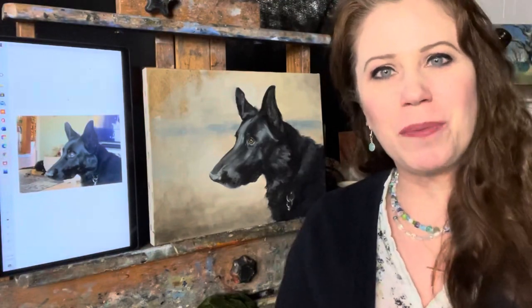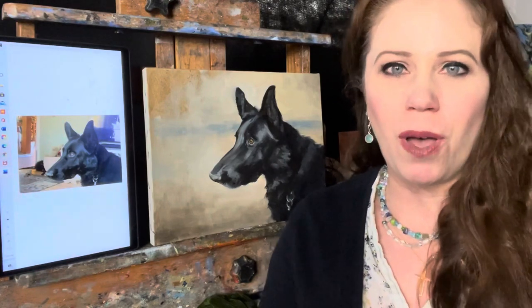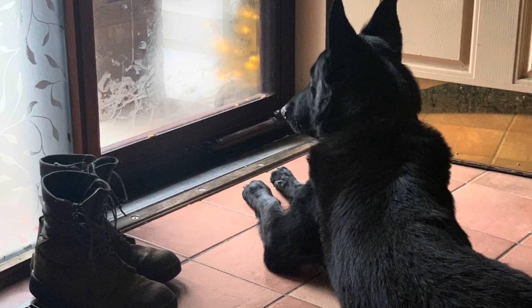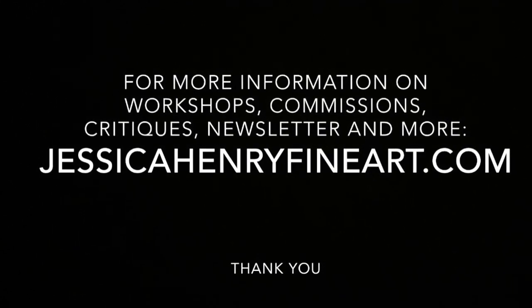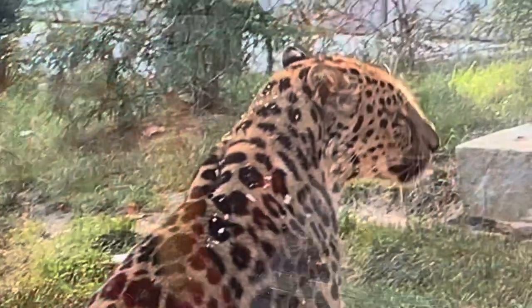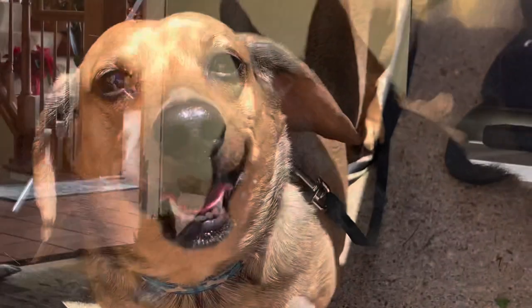Be sure to check out the links below, and if you want to know what I'm doing ahead of time, follow me on Facebook or Instagram — I usually make an announcement of my upcoming videos. Thank you everybody and I hope to see you at one of my upcoming workshops. Be sure to like and subscribe if you enjoyed this video, and check out the link about my pet portrait workshop coming right up. I will see you next time — bye bye!